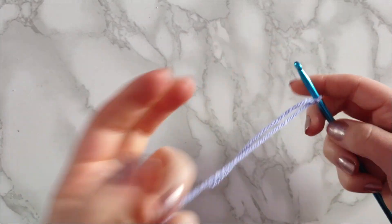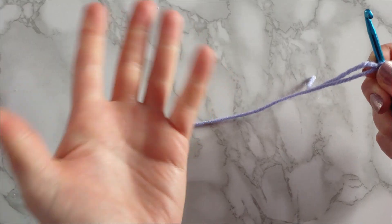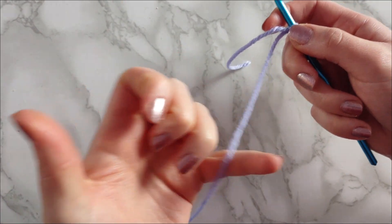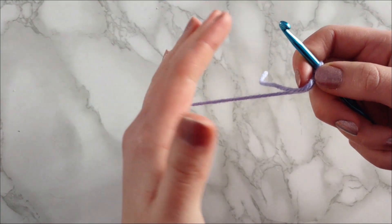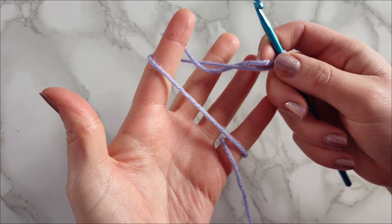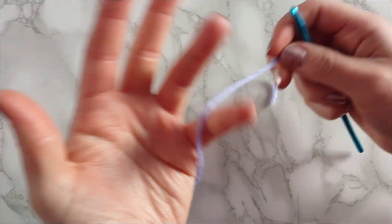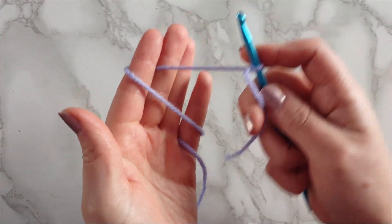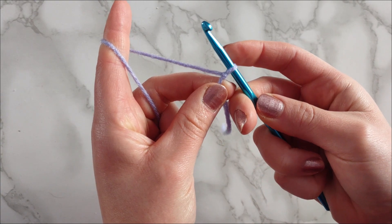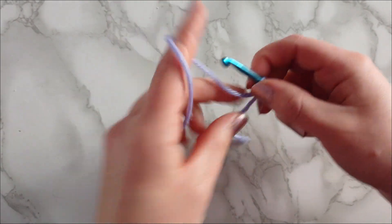Now that your hook is on, the very next thing you have to know is how to hold the yarn with your non-dominant hand. You're going to have your hand facing palm up, take the long attached end of the yarn, and wrap it around your pinky. Then wrap your hand so it's facing palm side down, and wrap your pointer finger around. So now your pinky and pointer finger are both looped with the yarn. With your hook in your dominant hand, pinch the yarn with your middle finger and thumb, holding underneath the hook so the yarn slides through your hand giving you the correct tension.